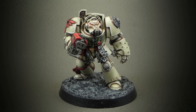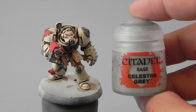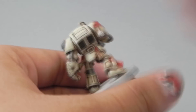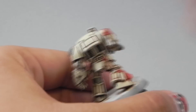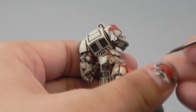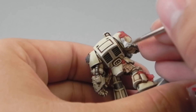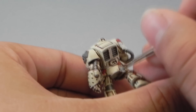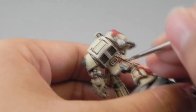Welcome to the second part on how to paint a Deathwing Terminator. Where we left off, we were about to paint the scrolls. I'm going to use Celestric Grey to give them the first base coat, which will make them white instead of bone color, since the armor is already bone and we need a little difference here.